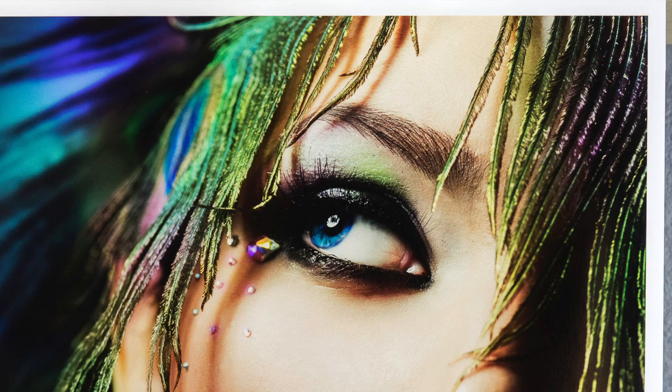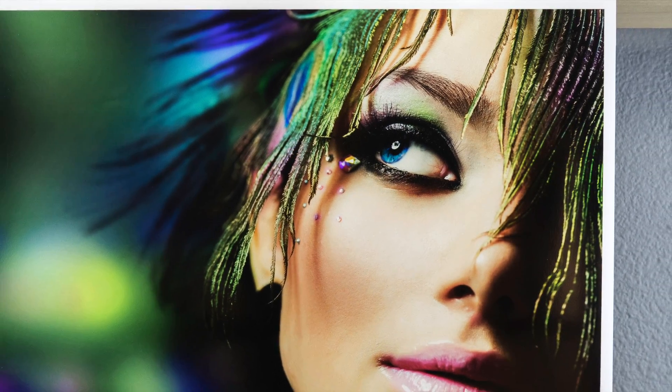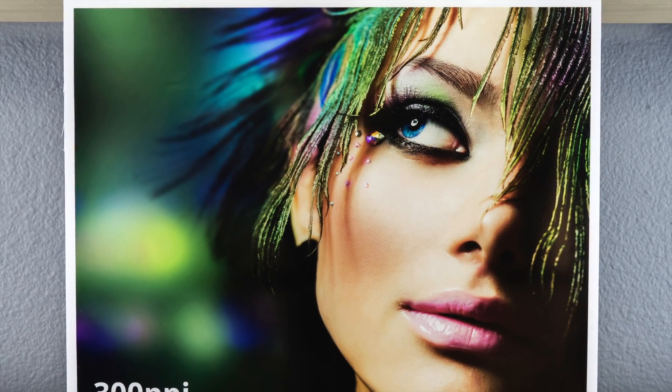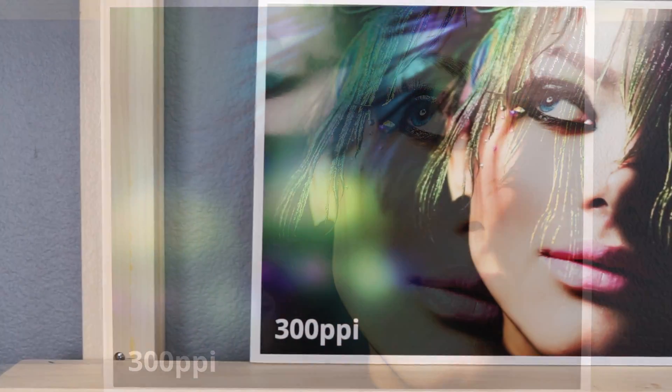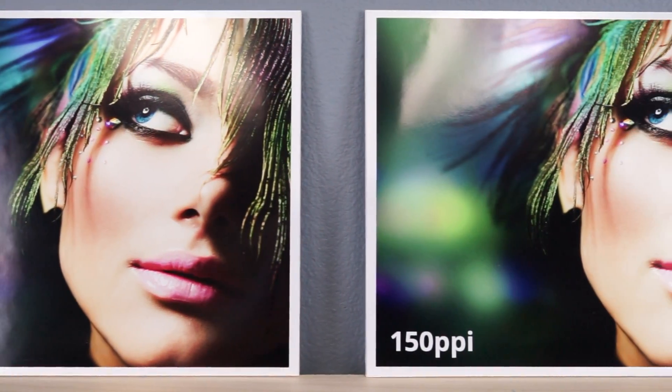Please do keep in mind, if you absolutely want us to print from your 300 ppi image, no problem at all — we will respectfully use your 300 ppi image. This is Leonard Suarez Jr. with RB Studios, thanks for watching.